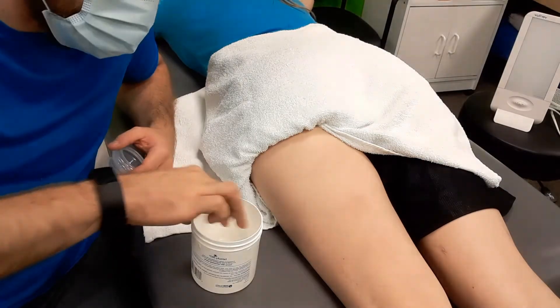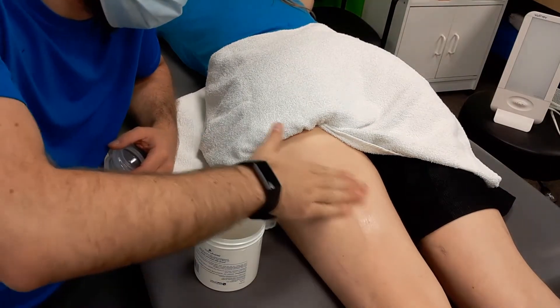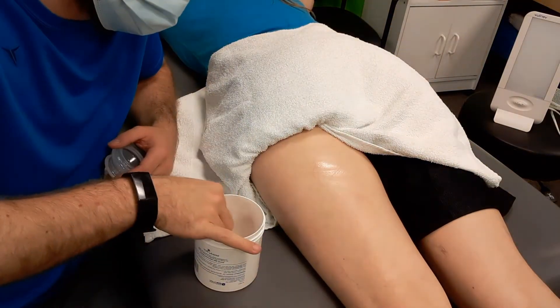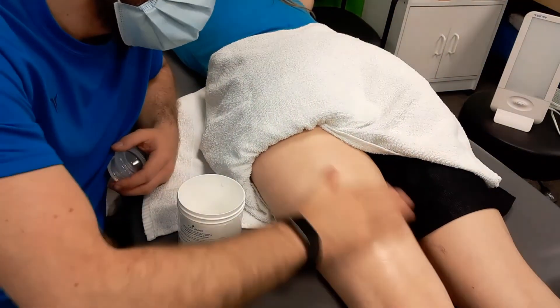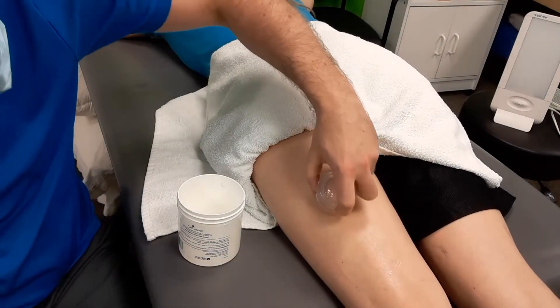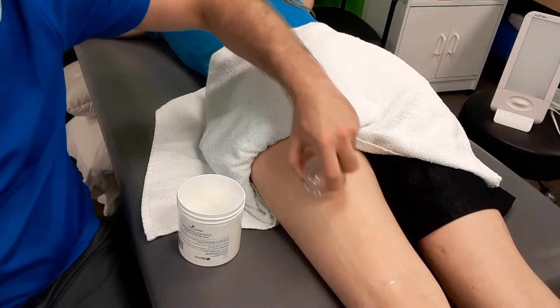If we return to the idea of applying a little gel to have a frictionless surface or improved glide, we just apply the cup and work along the hamstring.